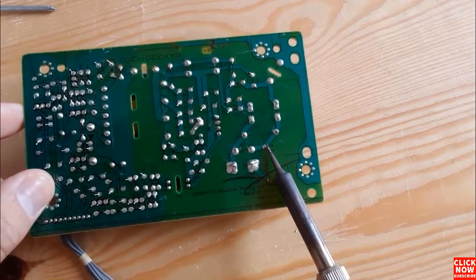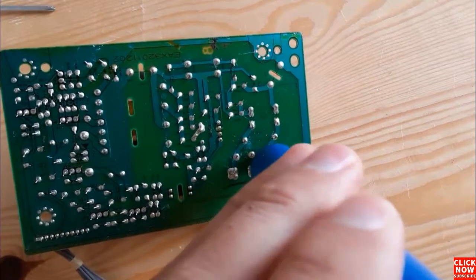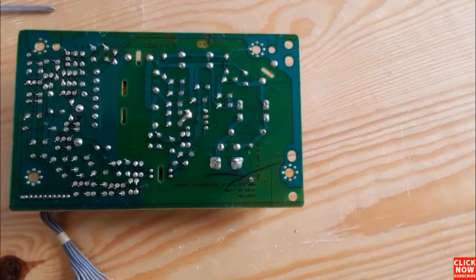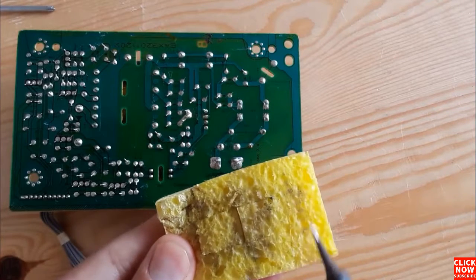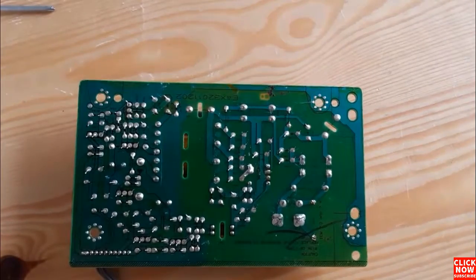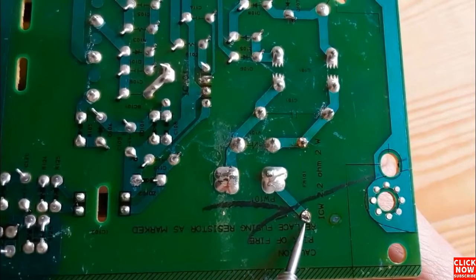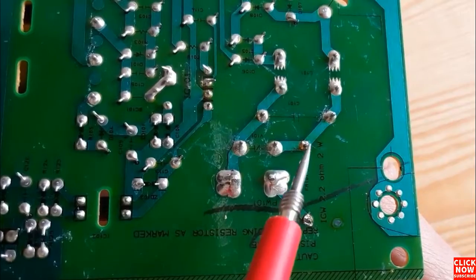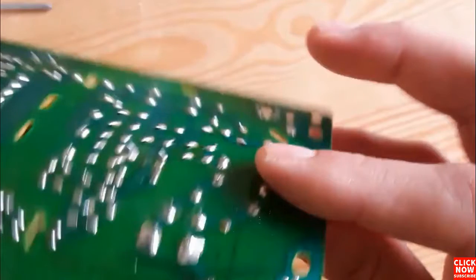Now we remove the soldering paste from the first terminal, then let's remove it from the second terminal. Now we can remove the fuse easily. Don't forget to always clean the soldering iron before and after use in order to keep it in good condition. The solder is removed and we can now remove the fuse easily.